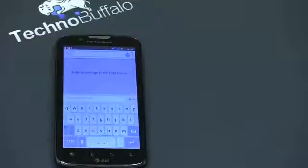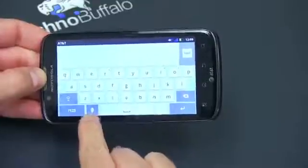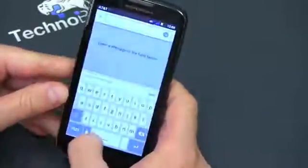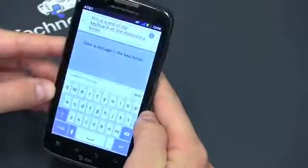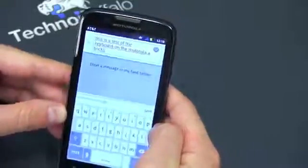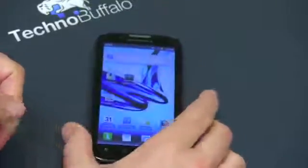One of the other tweaks is a new keyboard. I found it to be actually quite difficult to use on the Atrix 2 — a little cramped and not that responsive, even in landscape orientation. But because it's Android, you can customize your keyboard. You also have speech-to-text functionality, which works very, very well, so you can almost never need to use the keyboard at all. Quick demo: 'This is a test of the keyboard on the Motorola Atrix' — it does work pretty decently.